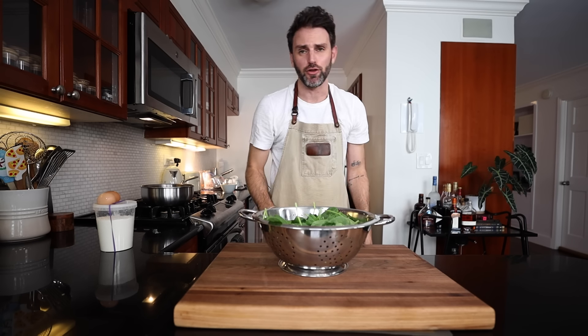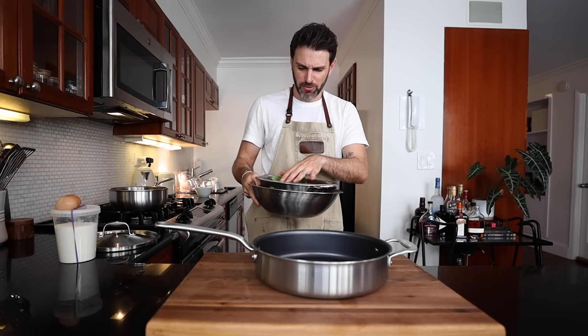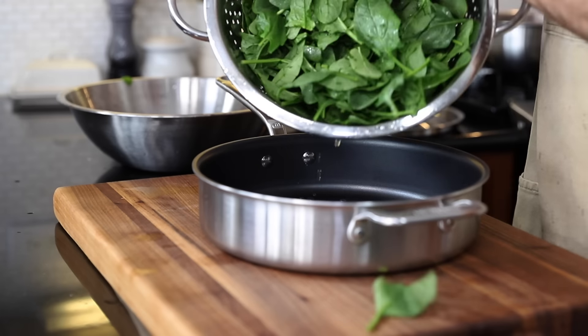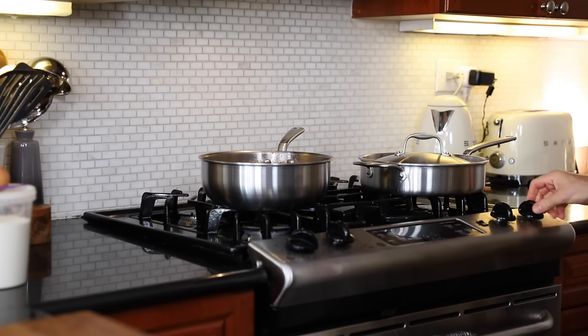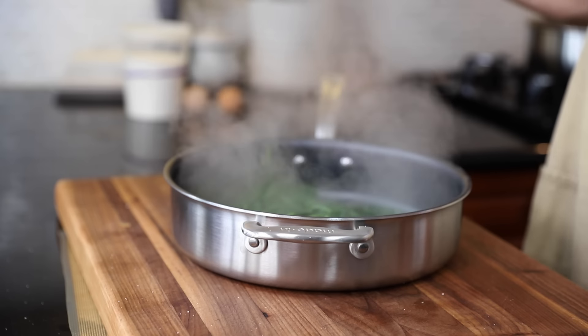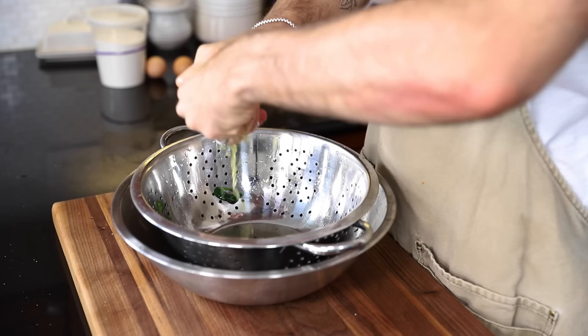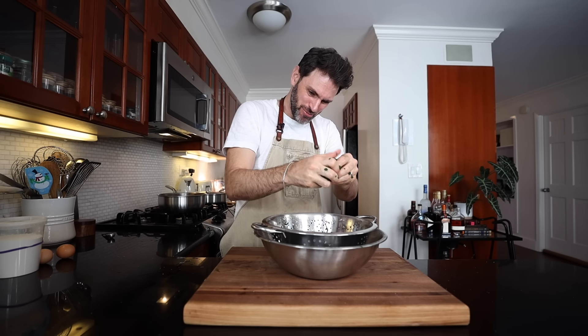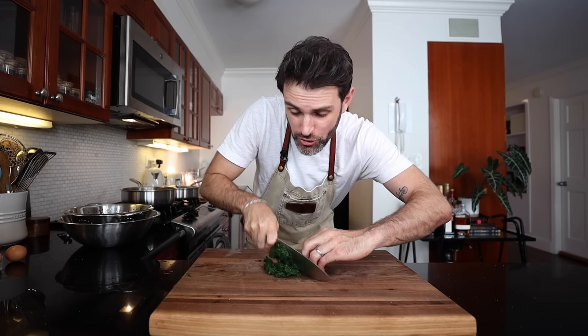Six ounces of spinach — it just fell on the floor, but good thing I'm washing it. I've had it soaking in cold water for a few minutes, then drained it. Put the spinach in a pan with no more water than what clings to it, sprinkle in a quarter teaspoon of salt, cover the pan, and cook on medium heat for five minutes. Drain the wilted spinach, and when cool enough to handle, squeeze it to force out any remaining liquid. Chop it finely, but do not use the food processor as that will release too much moisture.